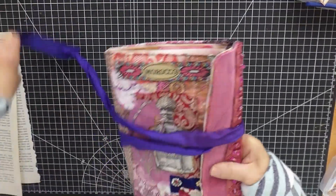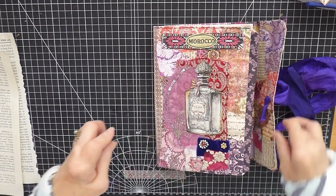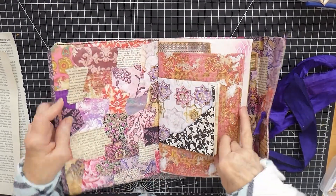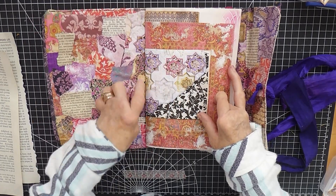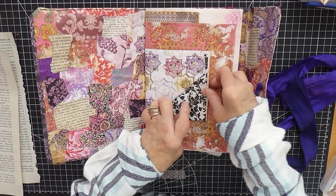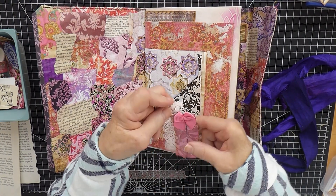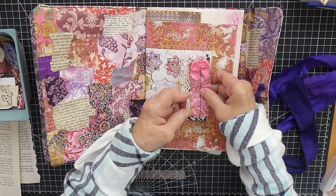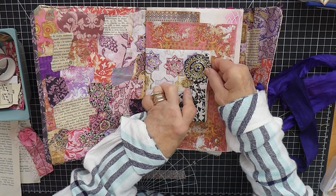Shall we start working in the journal and start adding some things to the pockets? Let's have a look and see what we need. I think we're going to need something quite big in here — I'm even considering making some sort of booklet. But let's make a start that's a bit more manageable. I'm still thinking this could do with something. Now that I've made that snippet roll, I think a little bit of that would be quite good on here, although I do have a few other little bits that might work. I've got a couple of these paper ruffles.